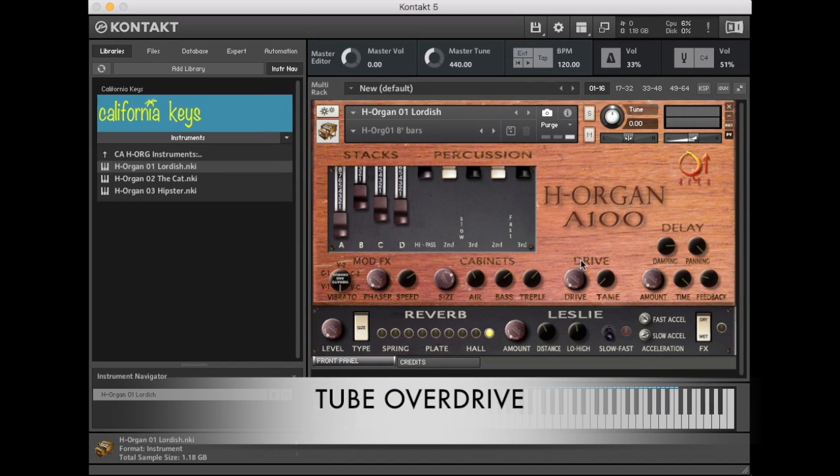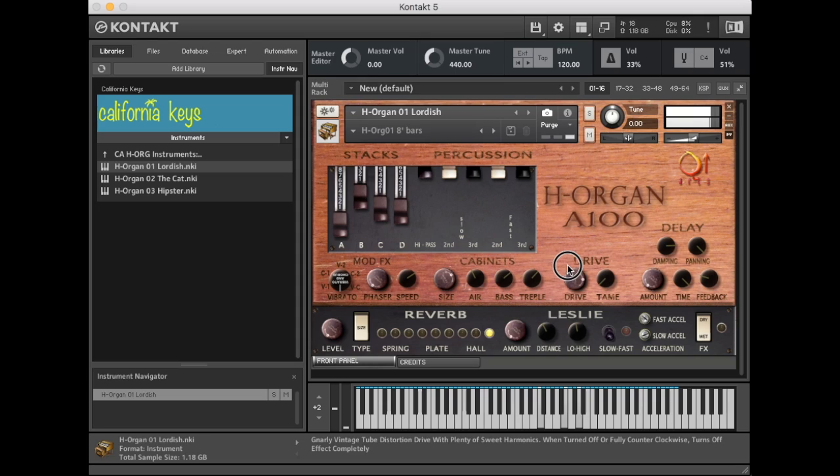Now let's check out the mighty tube overdrive. A little bit goes a long way — it's a vintage tube overdrive. The tame knob takes away the sizzle, crackle, or really super high-end distortion in case you're having an issue with that or want to warm it up a little bit. It has a huge range of sounds.